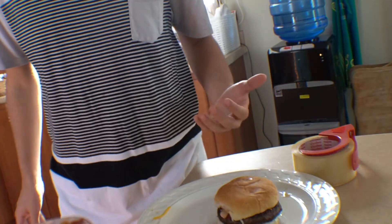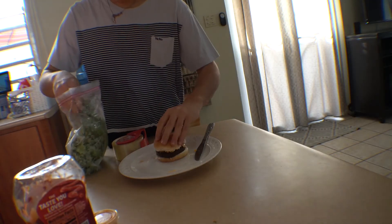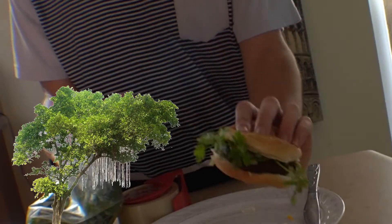Oh crap, I forgot the frickin' lettuce and tomato and all that stuff. This one's for all my vegans out there — looks like I'm literally eating a tree. It doesn't seem like I have tomatoes, but ketchup is basically tomato, so shut up.